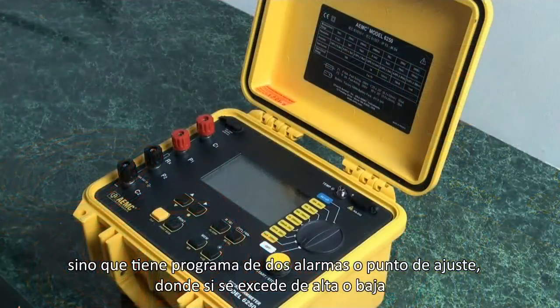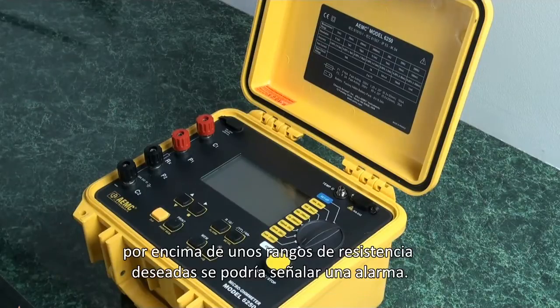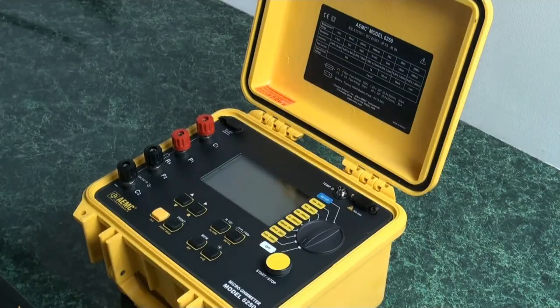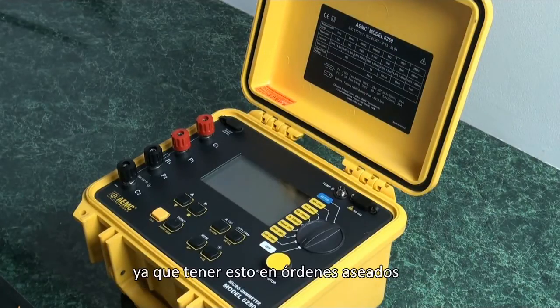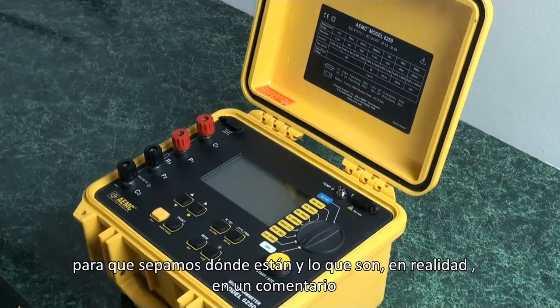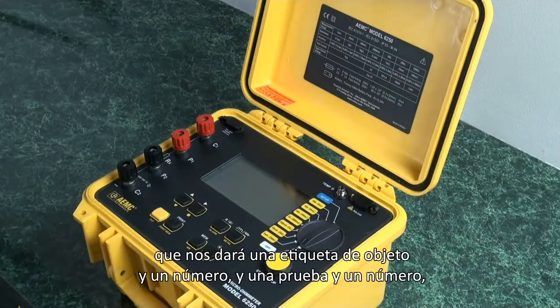It has two alarm programmable set points where, if it exceeds high or low above a desired resistance range, it will flag an alarm. It stores up to 1,500 test results. To keep these in neat order so we know where they are and what they are, they will actually increment and give us a label of object and a number, and a test and a number.